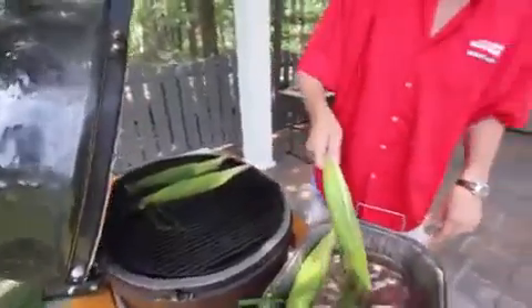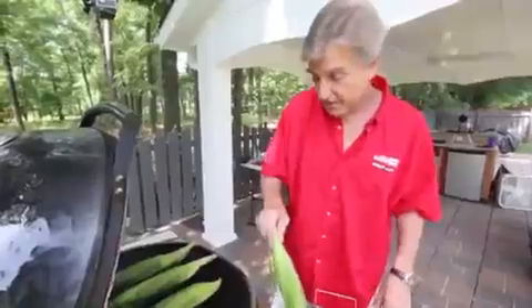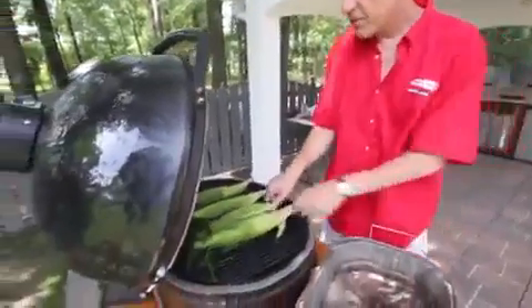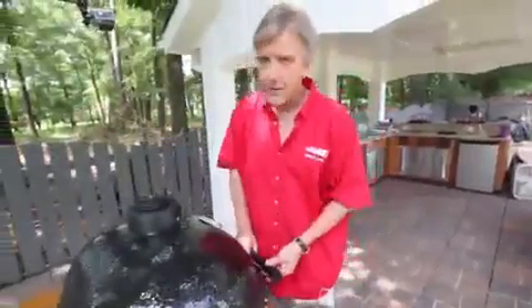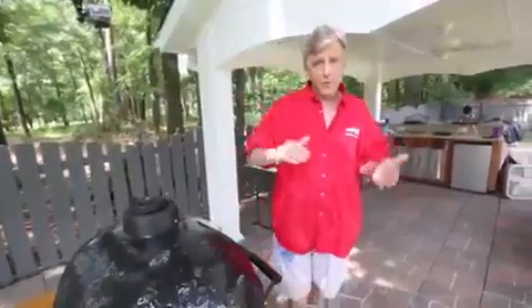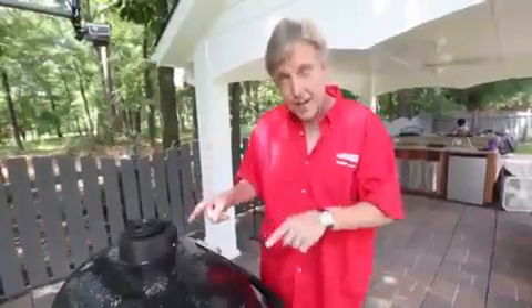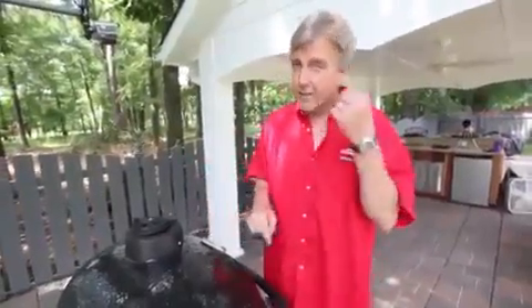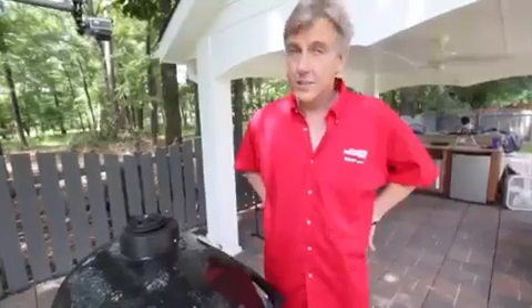The secret to this is not undercooking it and not overcooking it. In your mind's eye, imagine that each ear of corn has got four sides. You want to cook it about seven to ten minutes per side. You can rotate them all to the left or send them all back to the right — seven to ten minutes per side. So you're looking at about 28 to 30 minutes for delicious corn on the cob.